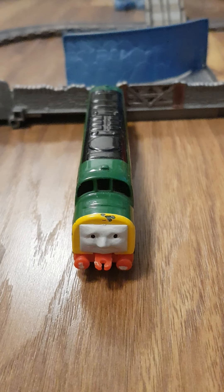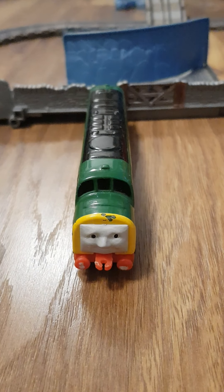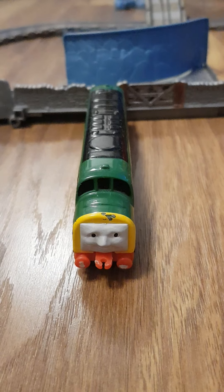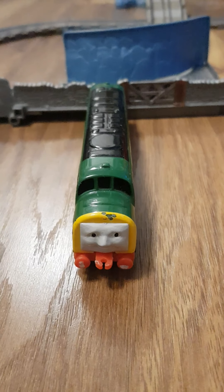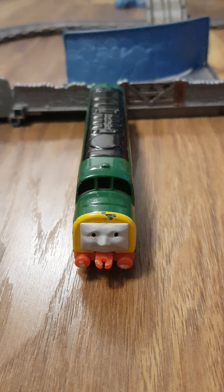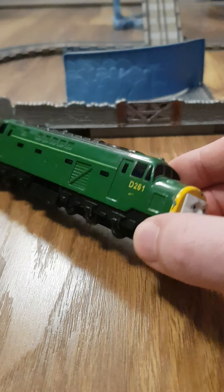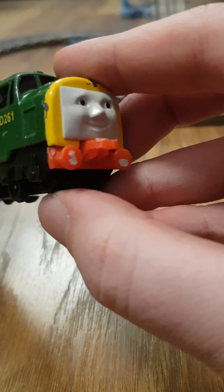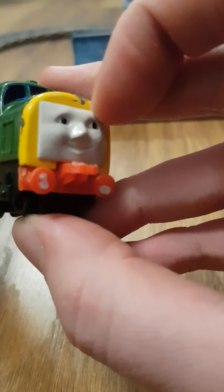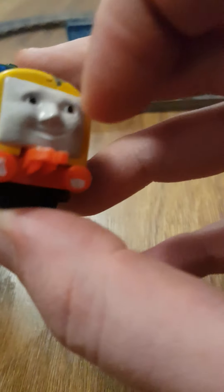That's right, it is D261, or if you prefer to call him Class 4 T, or even if you just want to call him The Diesel. But because he's here now, we're going to get a good old look at him. So let's spin him around a bit — wow, he's looking awesome! His face pretty much looks like what it does in the series, and so does the front of his engine.